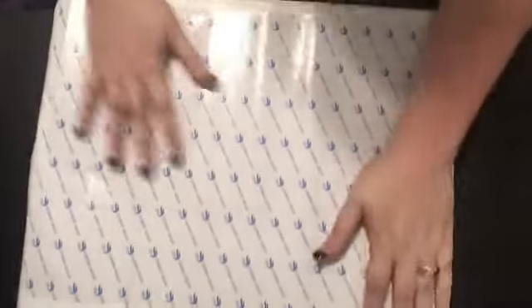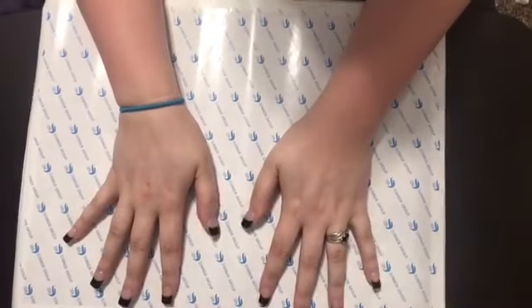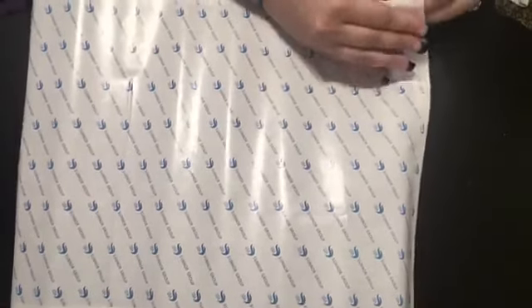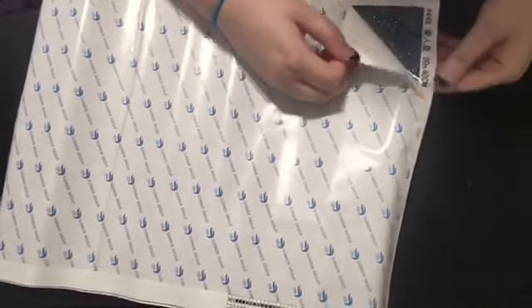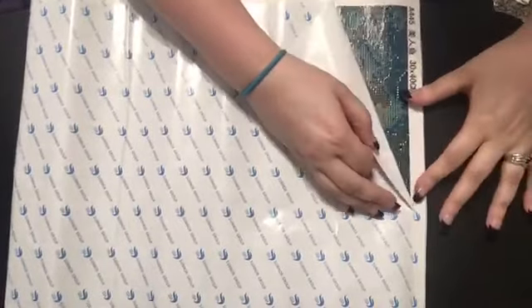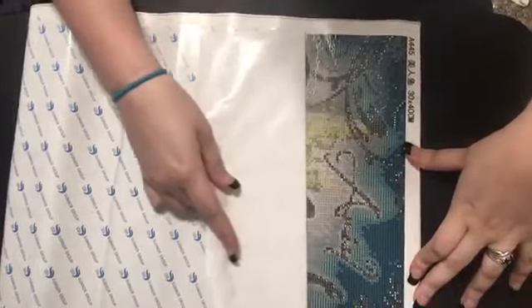If you guys are new and don't know what to do, I'll show you. Oh, these colors are really pretty — this is going to be gorgeous. It's just one section, not cutting into anything.